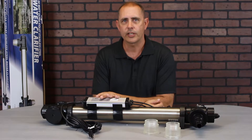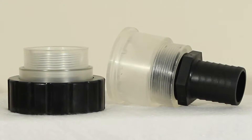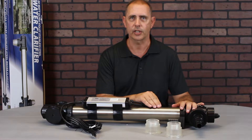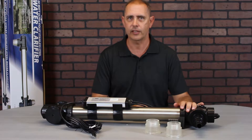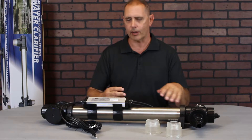This unit comes with a two-year warranty, which covers everything except for the bulb itself. It comes with a variety of different fittings, and the stainless steel composition actually increases the effectiveness of the UV bulb by about 35%. Let me tell you how that works.